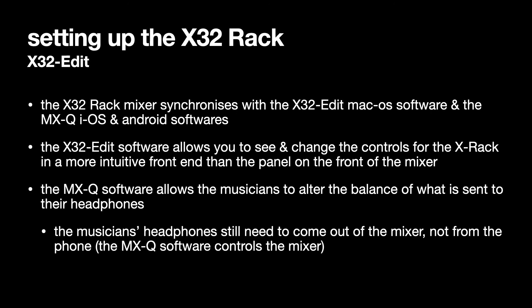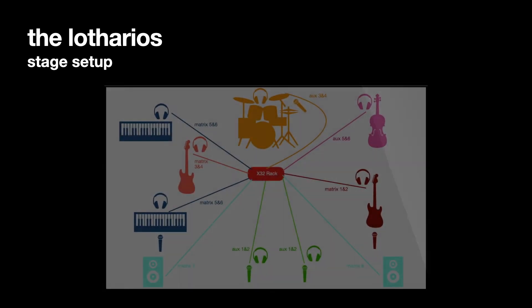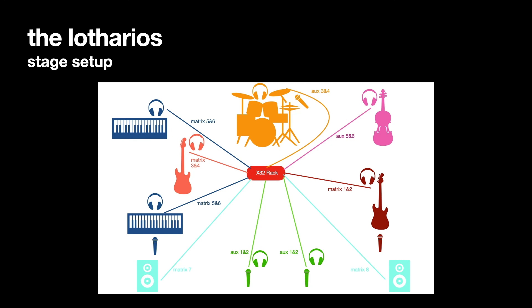The musicians' headphones still need to come out of the mixer, not from their phone. Although they use the MXQ software on their phone to control the mix they're getting from the mixer, their headphones still come out of the mixer. Just to remind you: auxiliary 1 and 2 feed the two vocalists' headphones, and so on as shown. In the next presentation I'll explain how to set up the X32 rack to generate headphone mixes for each musician or pair of musicians, and subsequently how each musician can control that mix. Thanks very much.